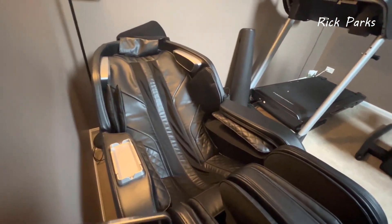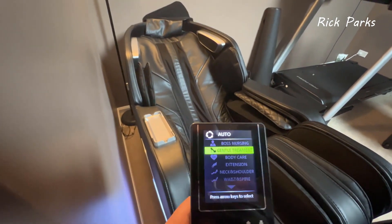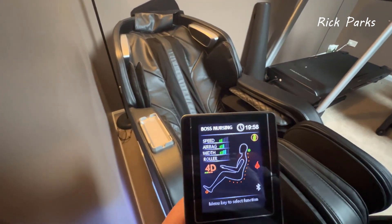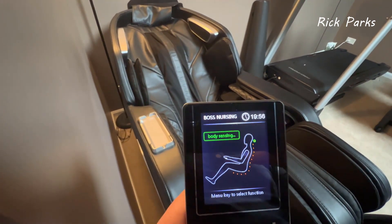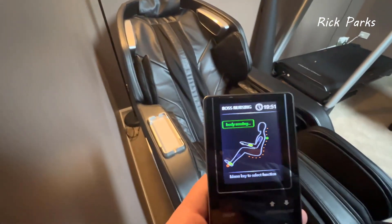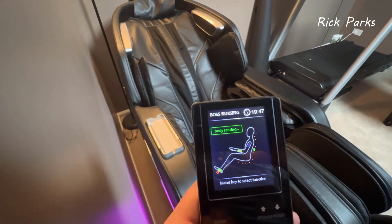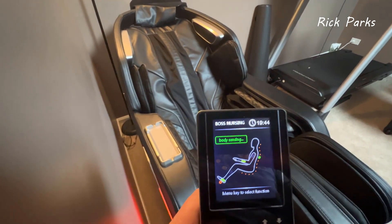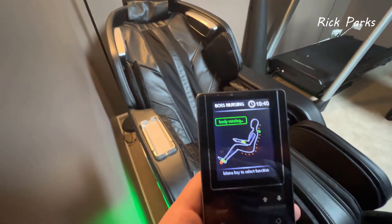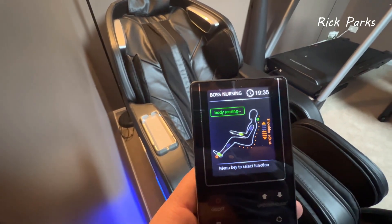Let's do an auto program — the Boss Nursing is a pretty intense one. The first thing it does is body sensing: the rollers go up and down to gauge where your shoulders are, and it lets you adjust manually if it doesn't find them. It's really important to sit back and let it figure out where your shoulders are so it's not massaging the wrong places. You can see the adjustment and fine-tune shoulder position.